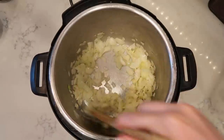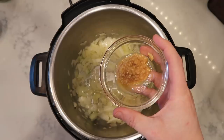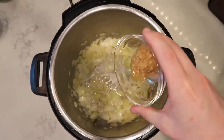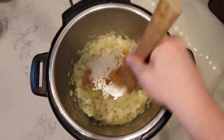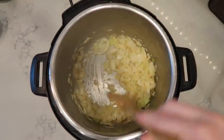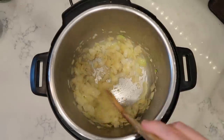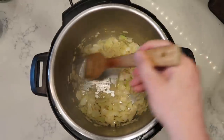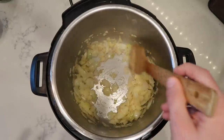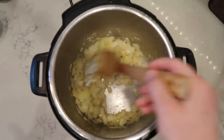After about three minutes of sautéing our onions, let's add in three cloves or one tablespoon of crushed minced garlic. We'll sauté that with the onions and butter for about another minute. Again, this is not required — all it does is add an extra flavor booster. But if we don't have these things, not a big deal. We can always season with onion powder or garlic powder instead.